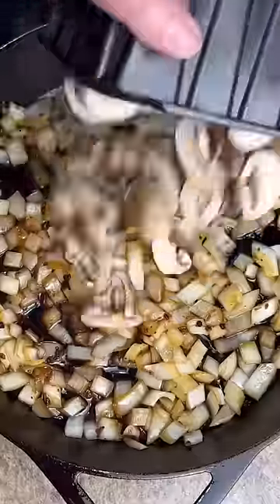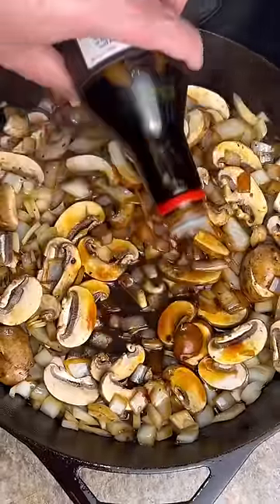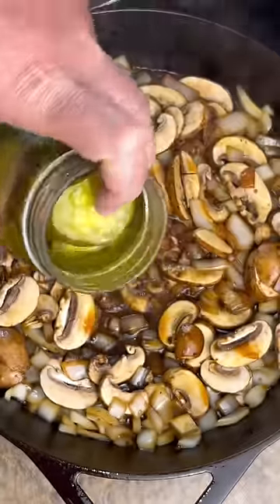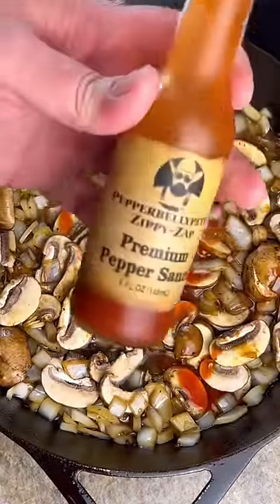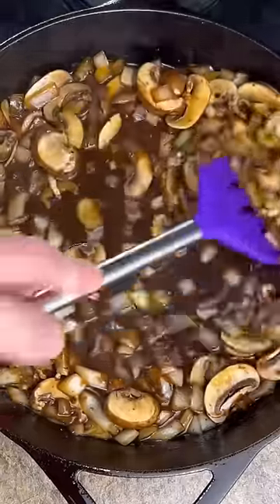One medium chopped onion. Eight ounces of fresh mushrooms. Two tablespoons of Worcestershire sauce. A couple tablespoons of soy sauce. A couple tablespoons of your favorite pickle juice. Two tablespoons of my Zippy Zap. A half a cup of red wine. Make sure you get everything scraped off the bottom.